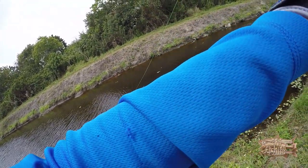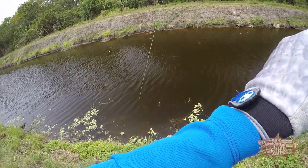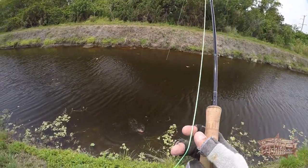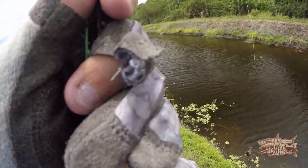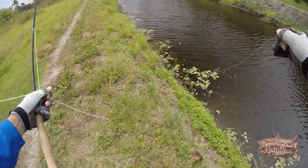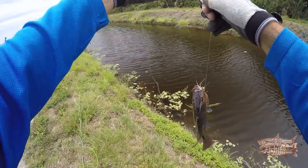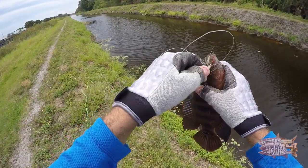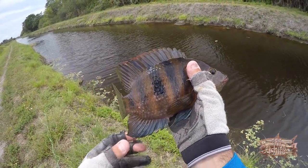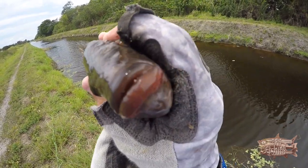Oh my god — that's not a snake I think. Wow, there it is — it's a Mayan! I date those guys on the fly. Okay guys, nice Mayan on the fly. Hey, say hello to the camera.